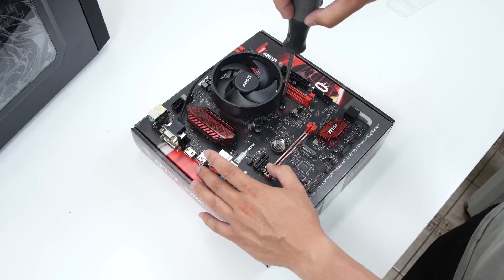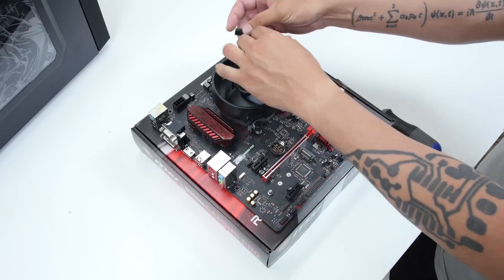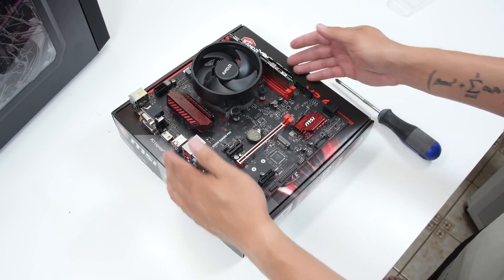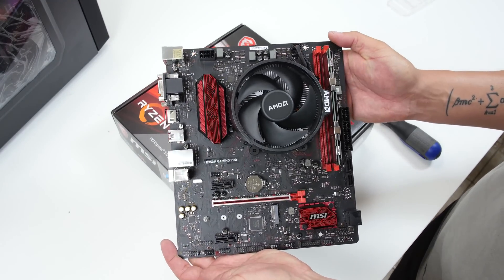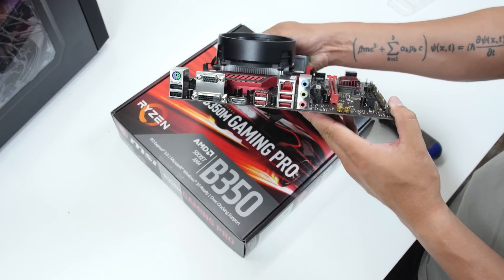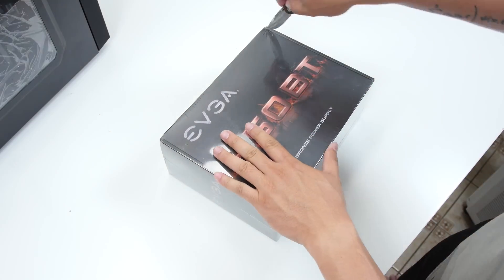The RAM was just off of eBay — it was some OEM pull-type RAM stick. The heatsink on there is just extra, purely for aesthetics; it doesn't really do anything and it doesn't come with it — it was just something I had laying around and added on.